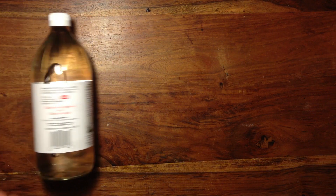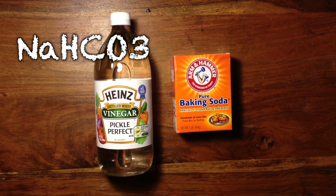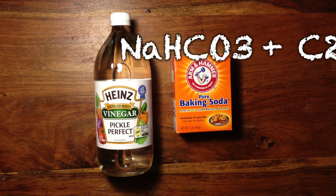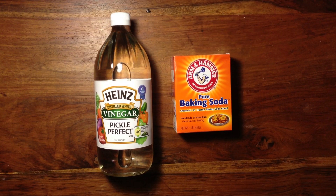For this one, we're going to use vinegar and baking soda to make sodium acetate. We can use baking soda, or sodium bicarbonate, and vinegar, which contains acetic acid, to make sodium acetate. When these two compounds react, they will form sodium acetate. There's a little chemistry lesson for you.